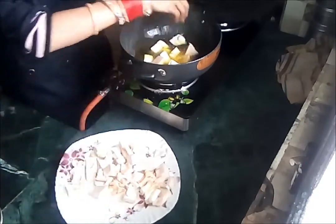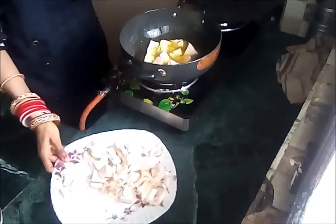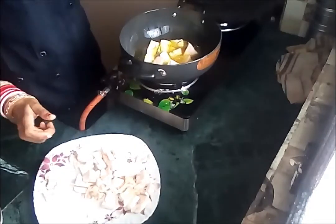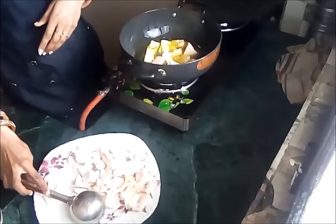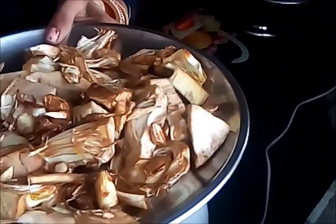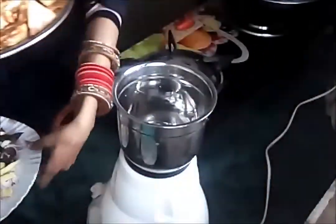You need to fry the pieces until they become golden brown. I have fried all the jackfruit now — you can see the golden brown color. Now we will prepare the gravy.